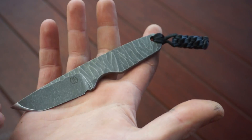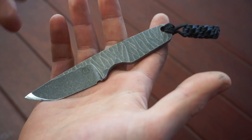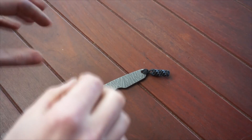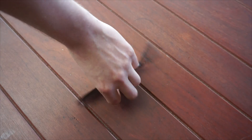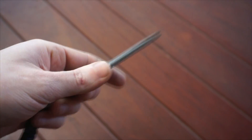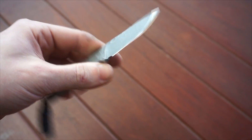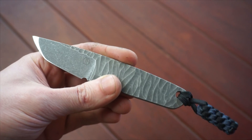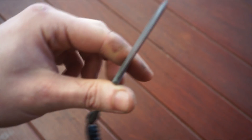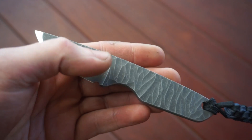This is actually full-on acid stonewashed. The reason being this is D2, and D2 performs a little bit better against corrosion with an acid stonewashed finish because the acid stonewash just kind of seals up all those little pores in the surface here - it'll seal it up, just makes it a little bit more rust resistant. It'll still rust, but it's not as bad. I'm sure if you're going to go cutting fruits and stuff you'll get rust, but fruits are actually really damn acidic. This definitely gives it a boost though.